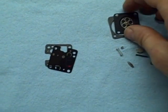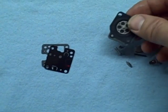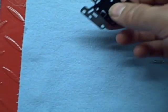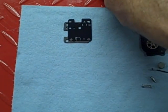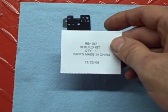These are my new parts from the rebuild kit. This is my metering gasket, diaphragm, and the other parts. I like to lay all this stuff out before I start. This is the gaskets for the fuel pump on the carburetor. This is a rebuild kit — if you can read that, it's RB-107.